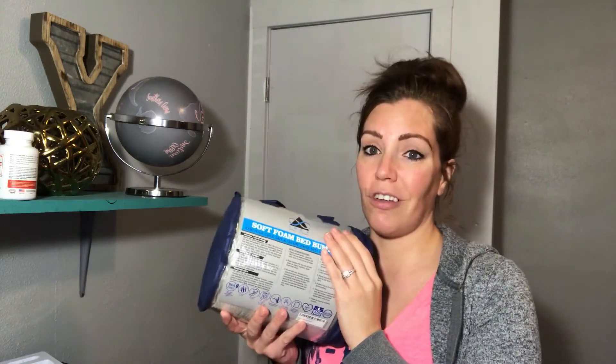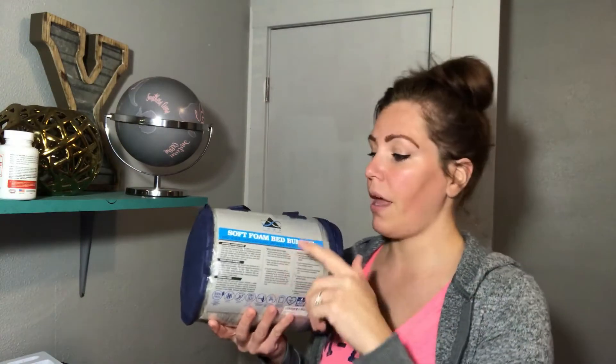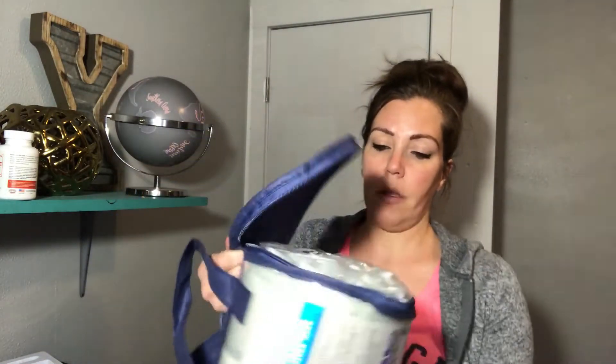This just makes me feel better knowing she's not going to roll off the bed. I love that it comes with this little carrying case, so it is portable. It also has a cover that is easily removable and washable. It's a nice little carrying case, and this is water resistant too.